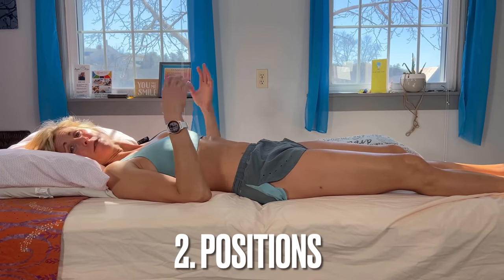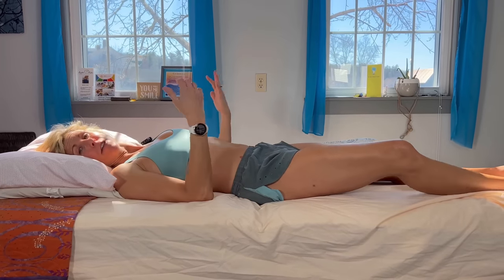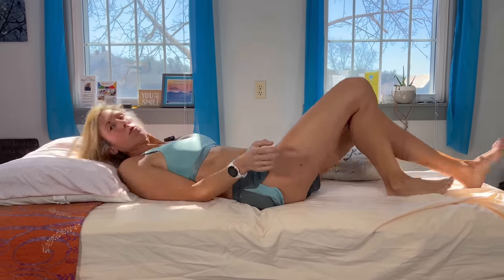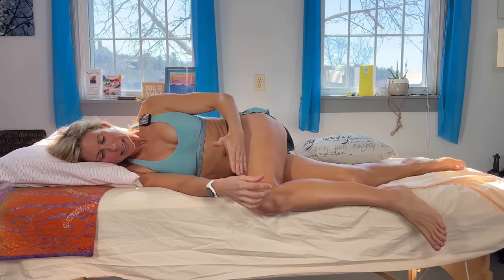Now that you're hopefully a little more comfortable, let's talk about some positions. We already know we don't want to lie on that painful side. The back is usually pretty good, but if you roll to the other side, you want to make sure you have a little pillow.